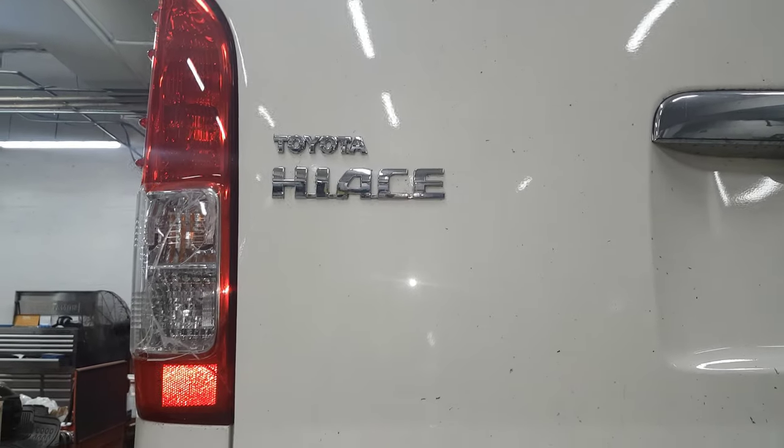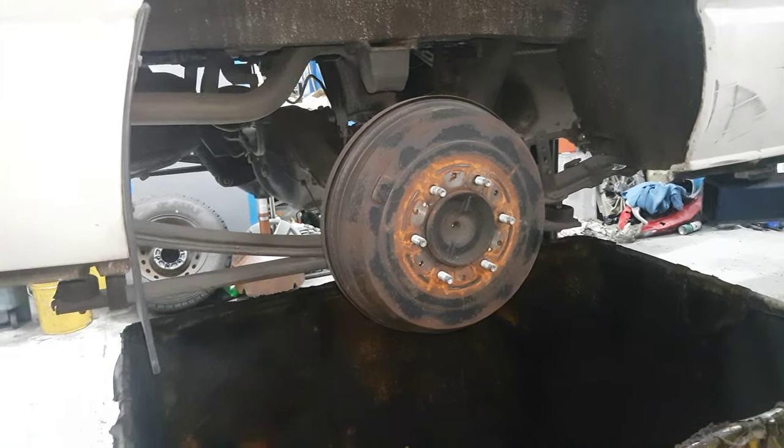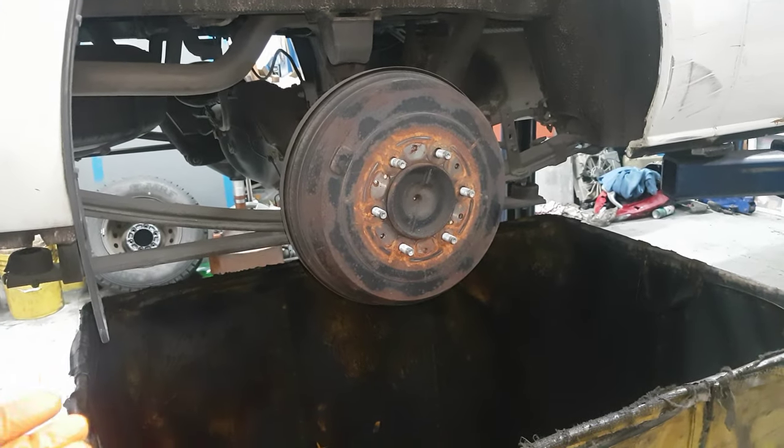This is Word EX. This is Toyota Hi-Ace 2017 model, Toyota Hi-Ace GL. I'm going to show you how to do the checking and cleaning of the brakes.